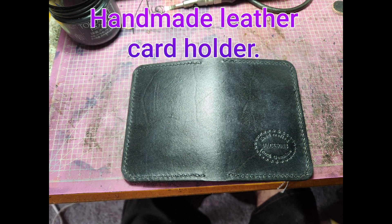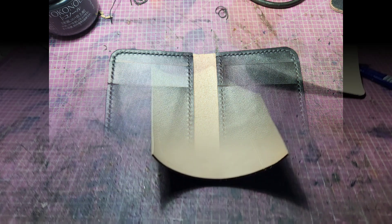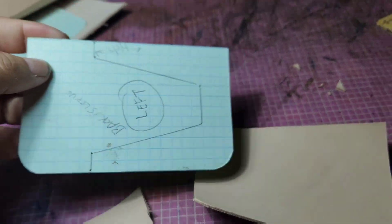Hello everyone, this is the card holder I'll be making today. It's going to be all black with black stitching. I'm starting by cutting the pieces — I'm setting up all the pieces I'm going to need, and I've got my pattern ready to trace them. It's going to be a four-card holder pocket with a hidden pocket in the middle on both sides.